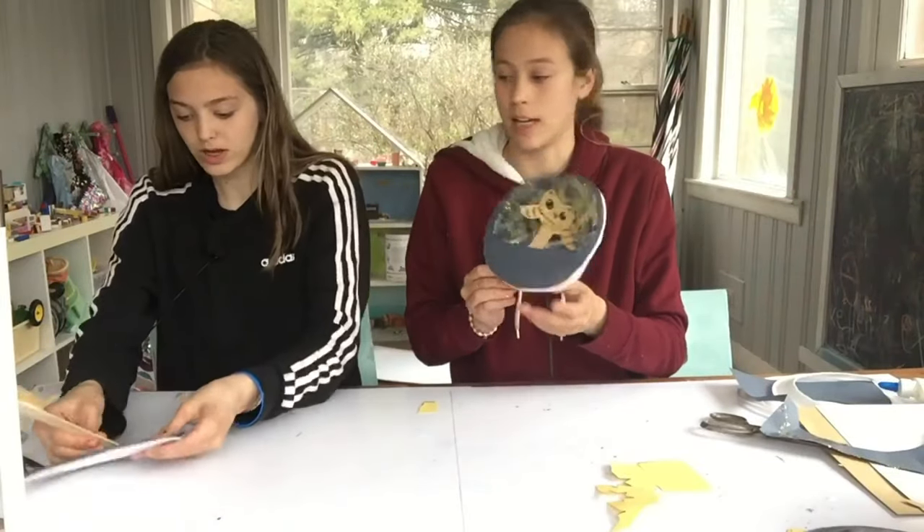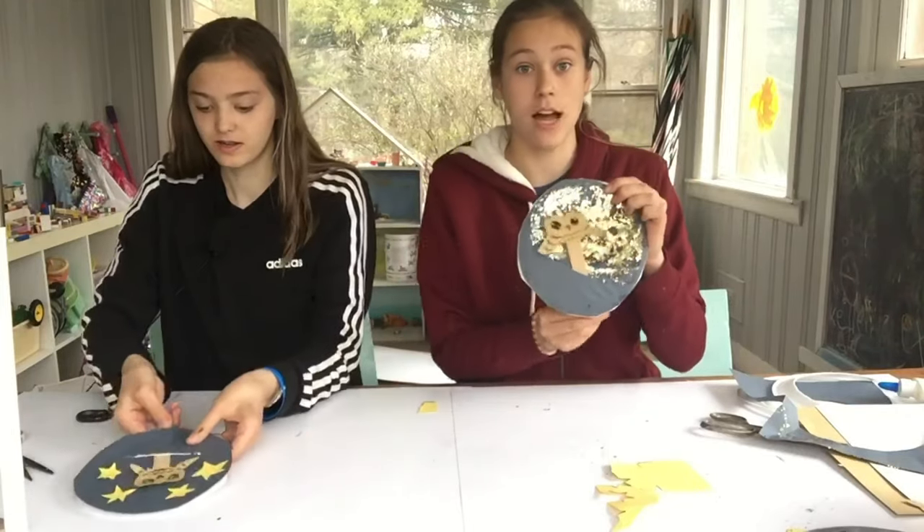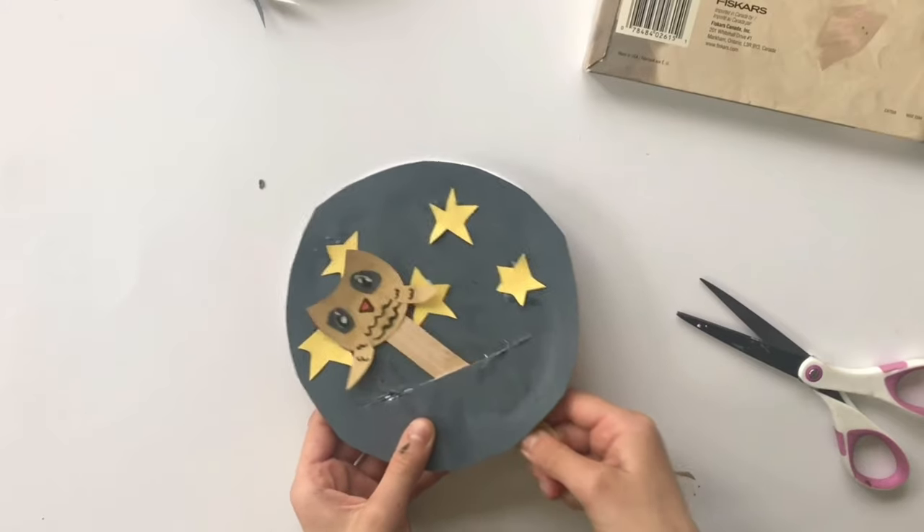Let's put our owl in here. And here are our owls — we can fly around!